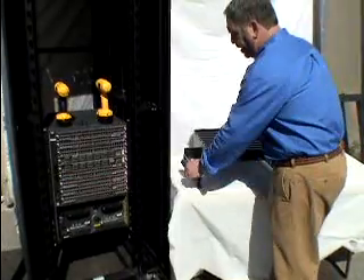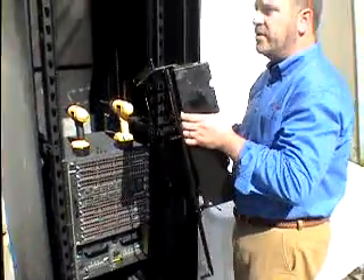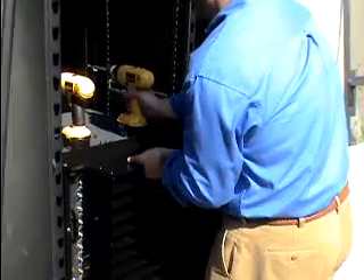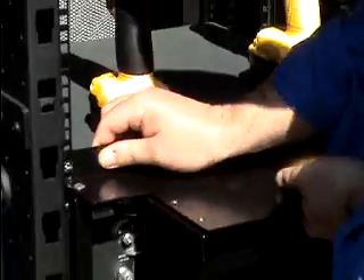I've already done so, so as you can see, they just released and we're ready to install our bracket. When installing the bracket, we have to make sure that we do not over-tighten the screws, as we have to adjust these later during installation.